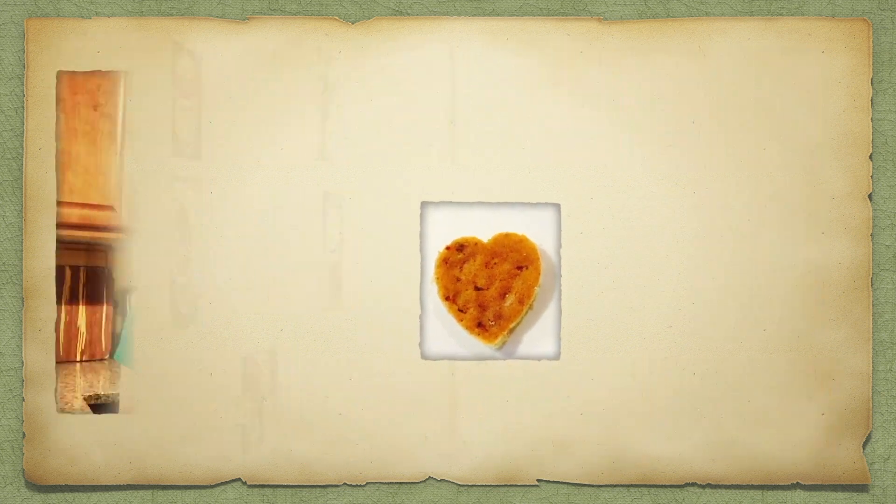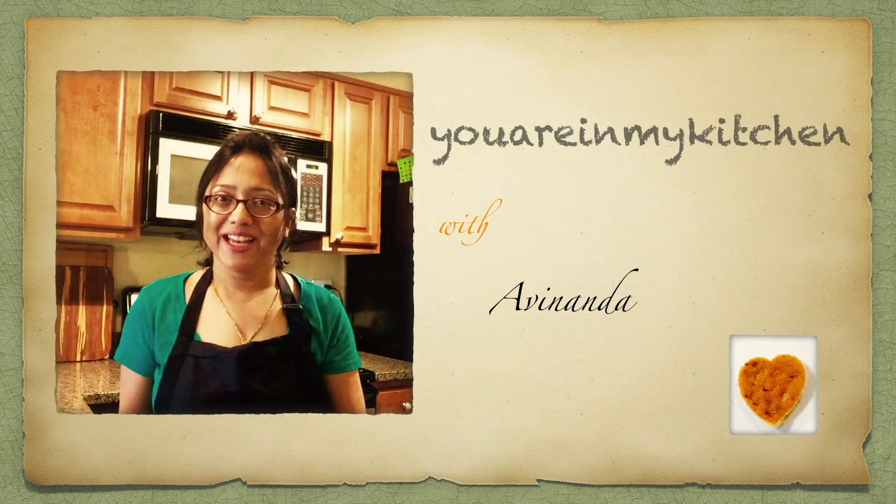Hello, this is Avinanda. Welcome to You are in my kitchen. Today I am making good old green chutney, a simple chutney which can make any dish extraordinary. So let's quickly look at the ingredients.